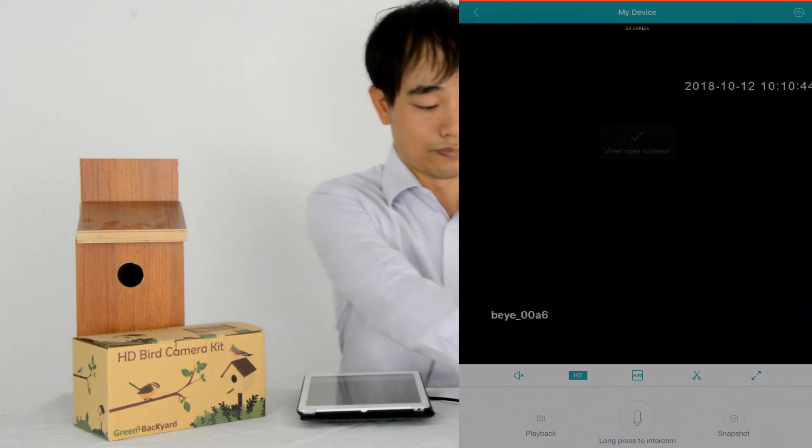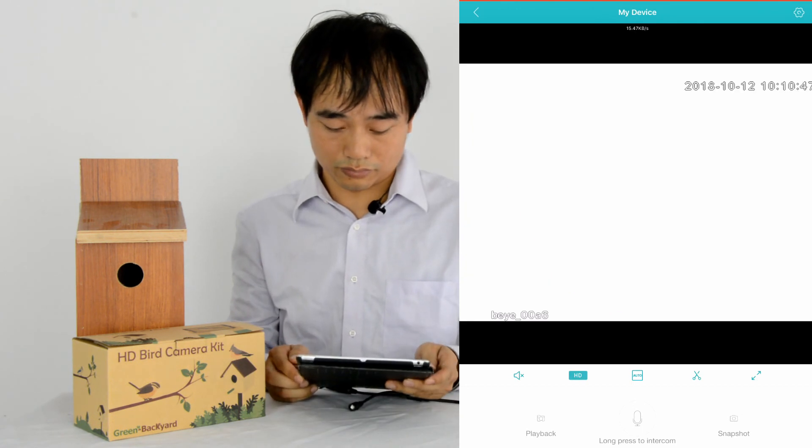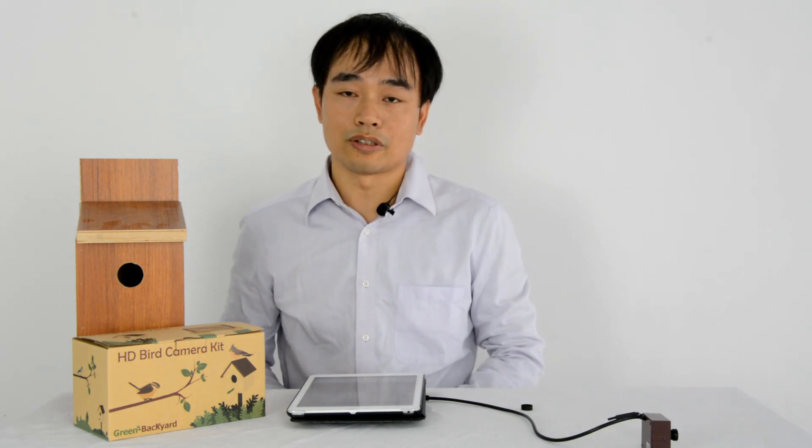Now the camera is online. That's all. Thanks for watching. If you have any questions, you can post in the comment section below. Have a nice day.